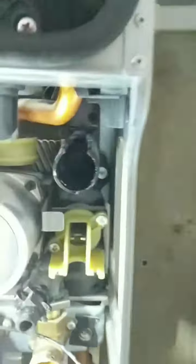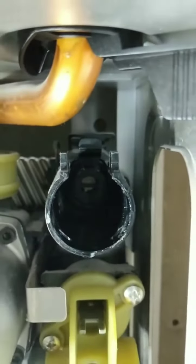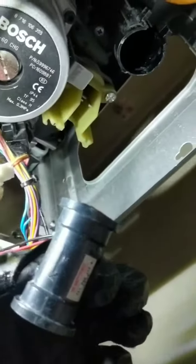There we go — it's pushed in home. Next, check the flow turbine arrow: the arrow is pointing down, which is the direction of the flow of water, so that means it's going to go in this way. Line that up and push it in — that's in.